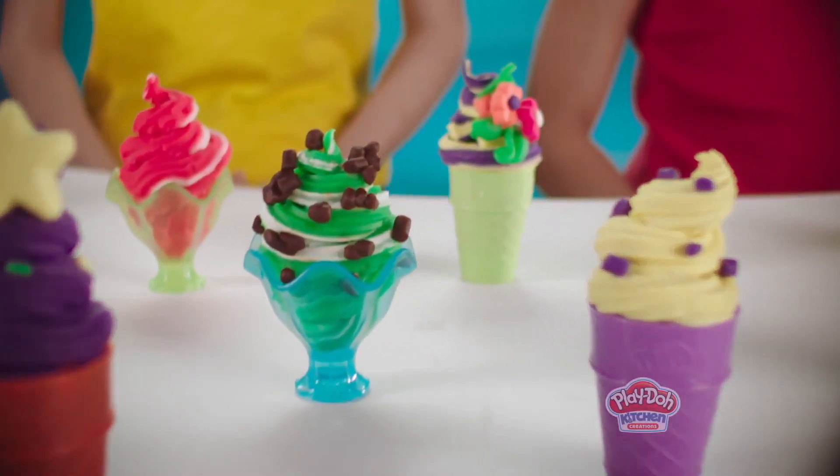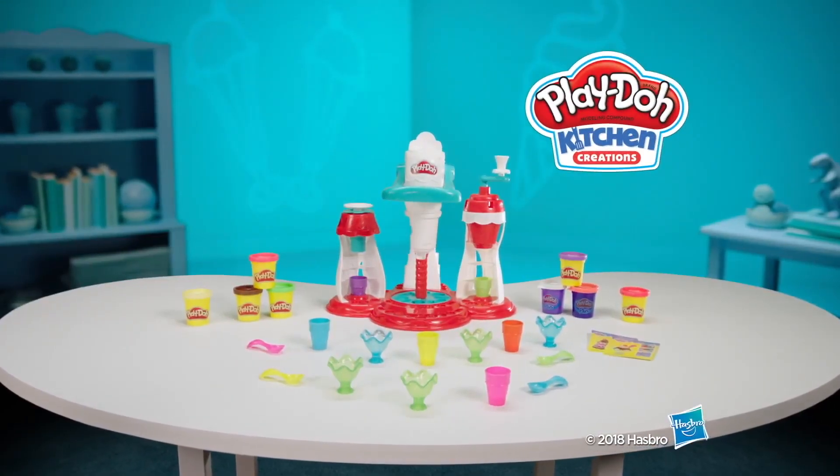Create your Ultimate Play-Doh Ice Cream Fantasy with the new Ultimate Swirl Ice Cream Maker from Play-Doh.